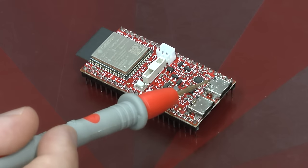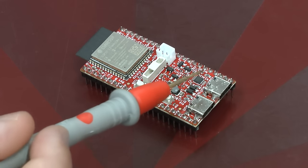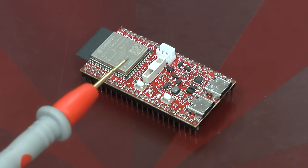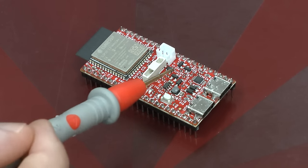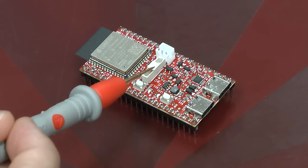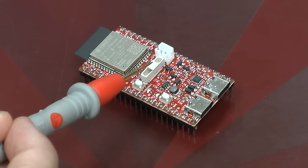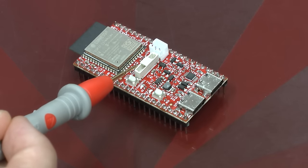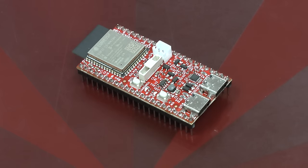Here we have the two USB-C ports — one is for the UART, one is for connecting any external device. Then here we have the usual power supply components. And here we have a UX extender — this is a specific interface only on the OLIMEX boards, which allows you to add add-ons, additional hardware, to the board relatively easily.